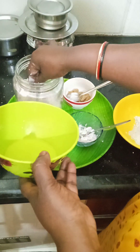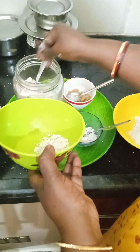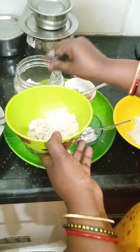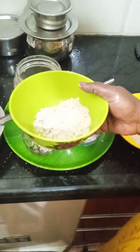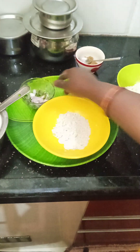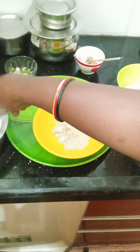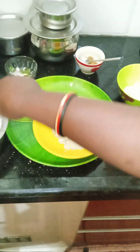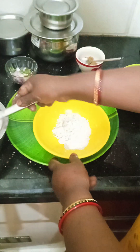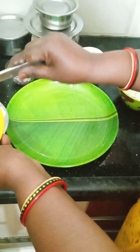We will use 1 spoon of soy sauce. We will add the ingredients in the pan.